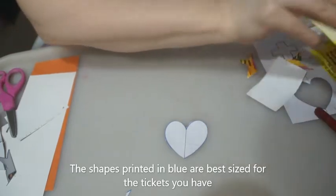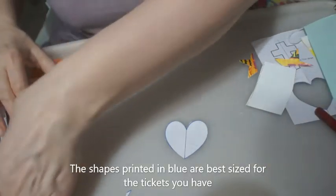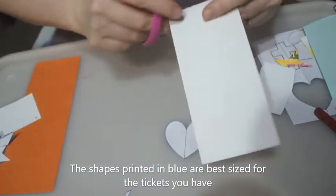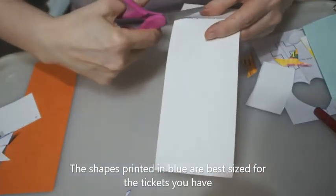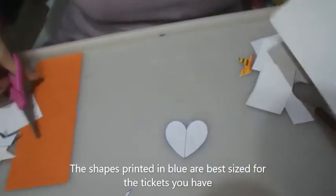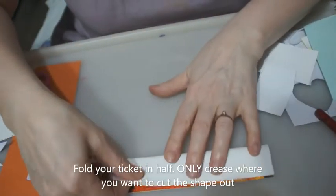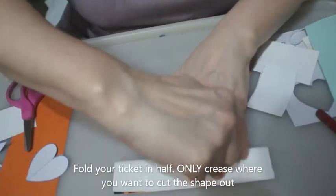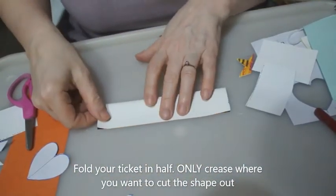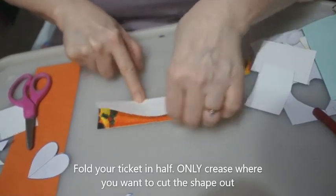So you might just want to stick to the crosses and the hearts. You're going to use that shape to cut out the heart shape on this bit of paper. Cut off the top. Decide where you want your heart to be — I want it to be roughly in the middle — but remember you're going to be folding. Don't crease all the way along.